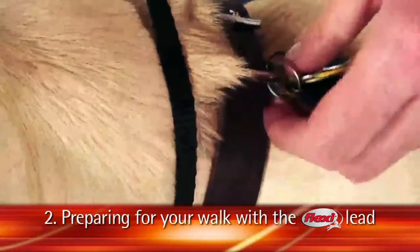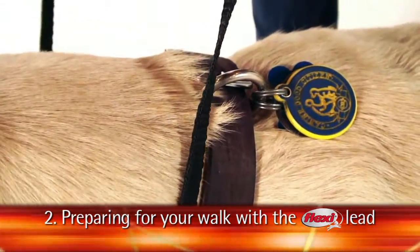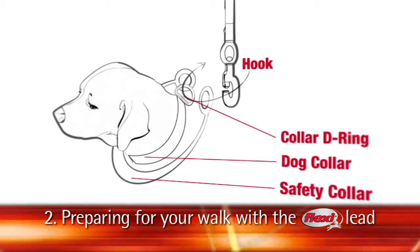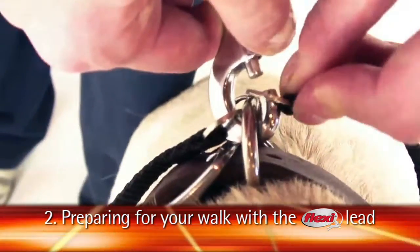To attach the lead and safety collar, place one of the rings of the safety collar in the snap hook of the lead. Place the safety collar around the dog's neck in addition to your dog's collar. Then attach the lead hook to the D-ring of your dog's collar and through the second ring of the safety collar.